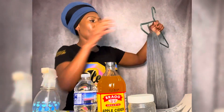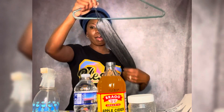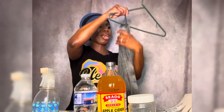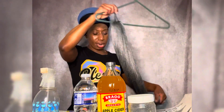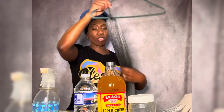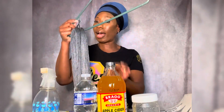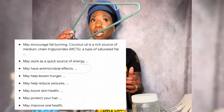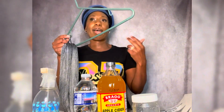Apple cider vinegar has a very strong, rancid kind of smell — it is very strong. So wherever you hang it up, just know that area will smell like apple cider vinegar. I'm going to let this hang and dry before I use it, and right before I use it I'm going to take my coconut oil — it has good properties in it — and lightly wipe the top of the hair. You don't want your hair to be oily and greasy when you do your braids, because that makes it harder to grip the hair.